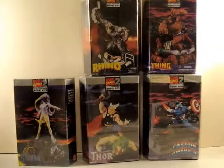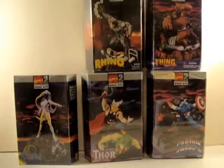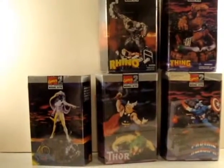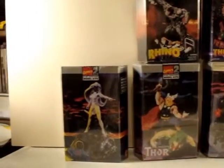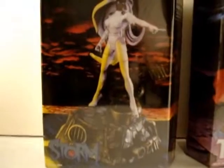Sorry if there's any glare in these because they're all still sealed. The last of the actual X-Men that was molded was over here — Storm.